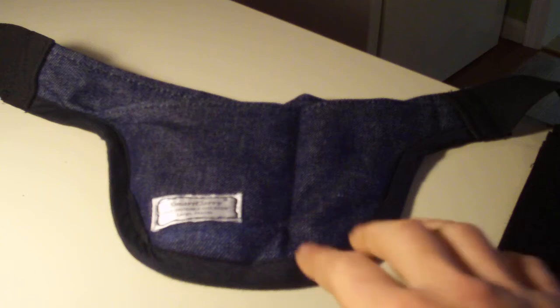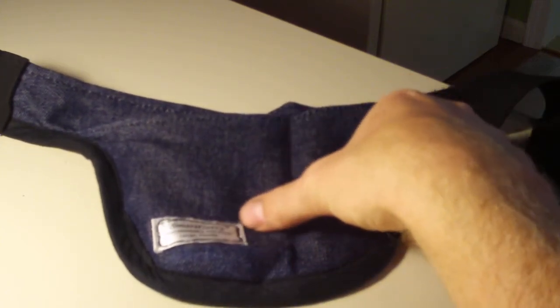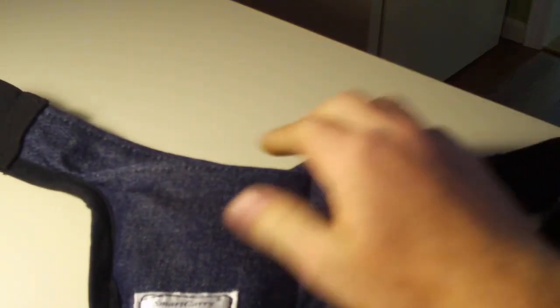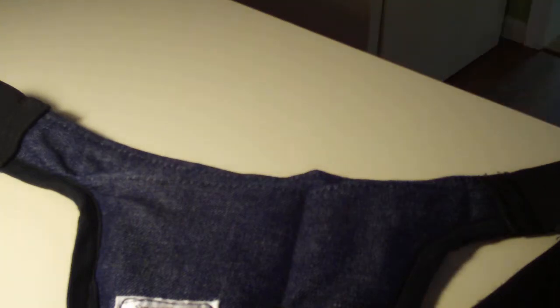This particular holster is the SmartCarry holster. It's made in Largo, Florida and it's made out of a thick denim material — it's thick, not thin. It's really well made. It's got elastic bands around it so it pretty much supports itself.